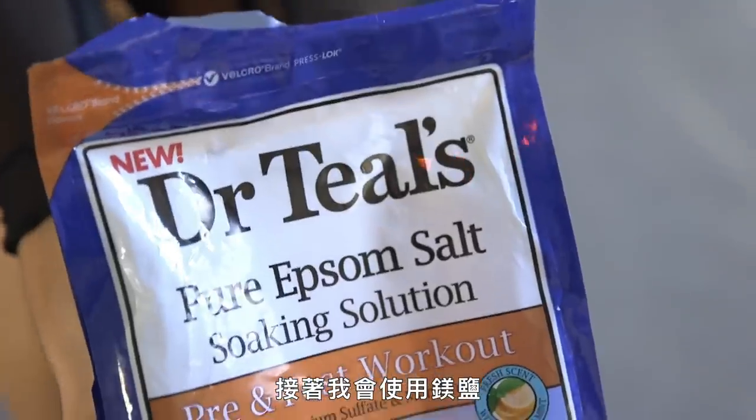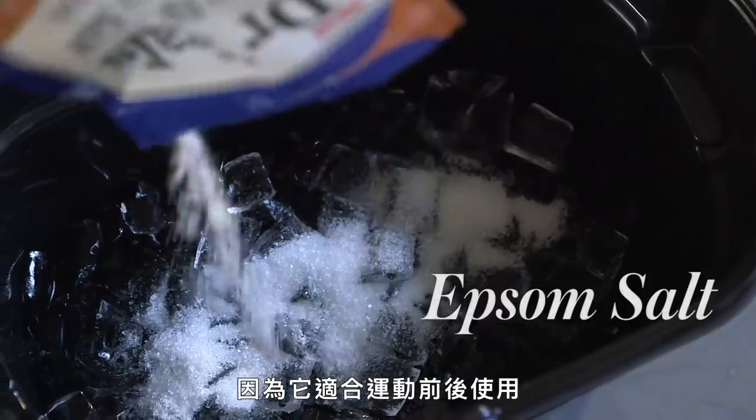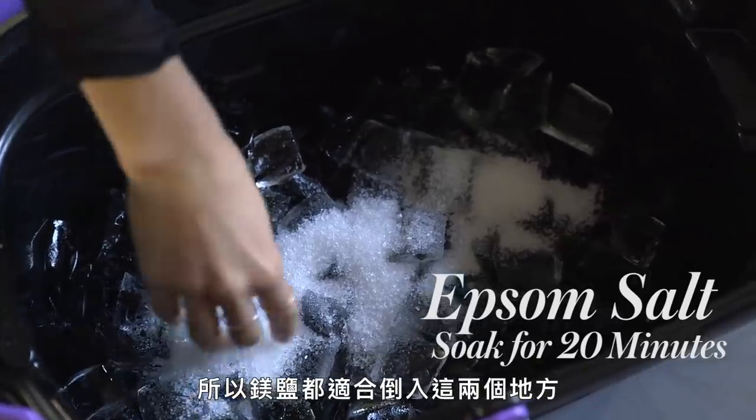And then I use Epsom salt. I like this stuff, the Dr. Teal's, because it's pre- and post-workout. I put it in my ice bucket, and I also use it in my bathtub, so Epsom salt's good for both.